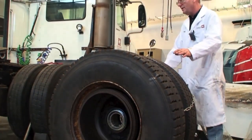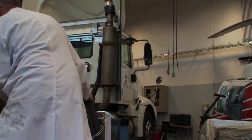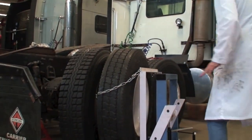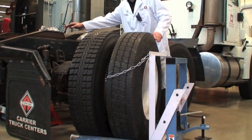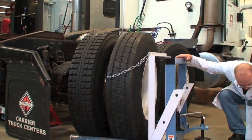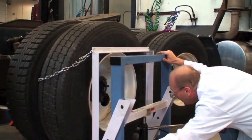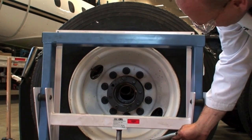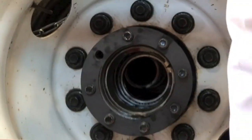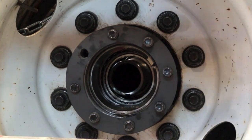We got the new seal on, we got the bearing in, got everything set up there. I'm just going to slide the wheel up here and we want to be sure when we put that wheel on that we don't catch that new seal on the threads of the spindle. So as you put it on, you want to have a good look inside here — right in the end there, you see the spindle? You want to have this thing up so that's even, and it's going to slide right in there without catching that seal.